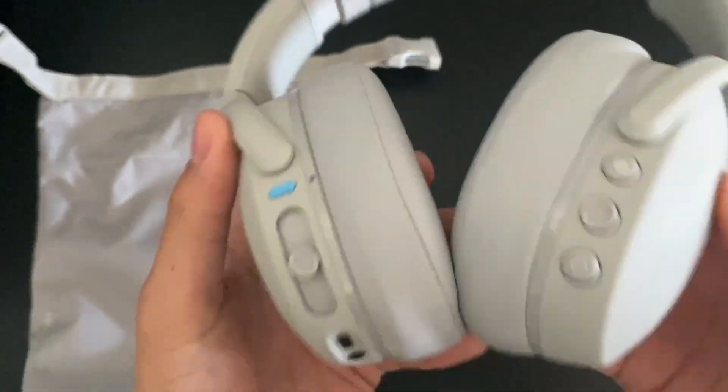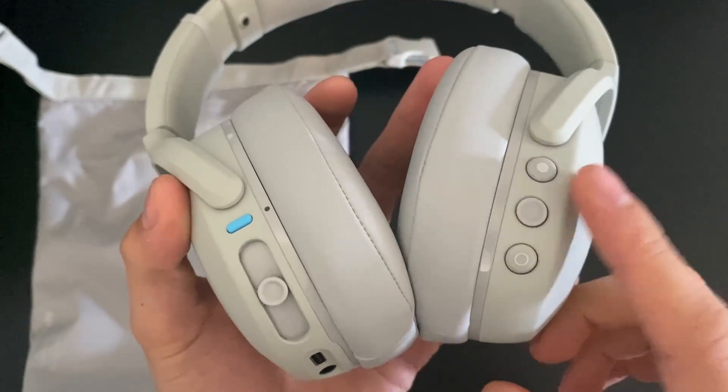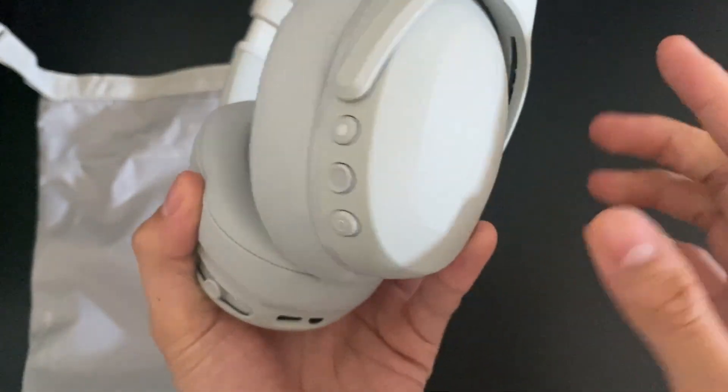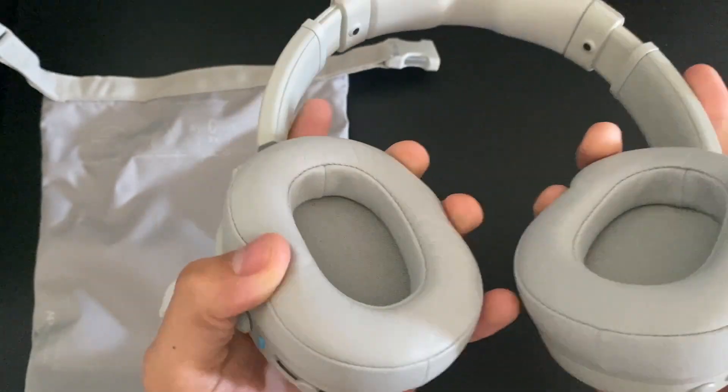One other thing that I like about these is the fact that it has buttons. I think those are super nice and useful. I do like these a lot more as opposed to touch controls or whatever kind of thing that other headphones have going on.